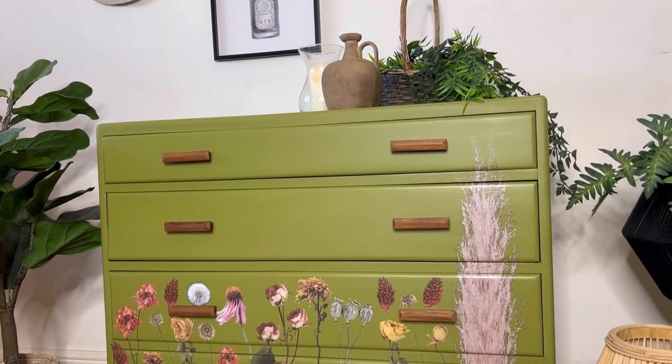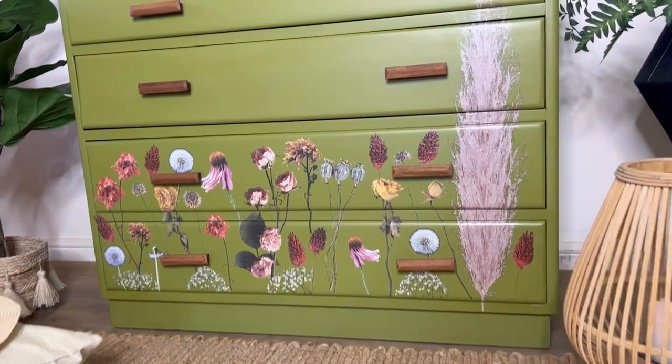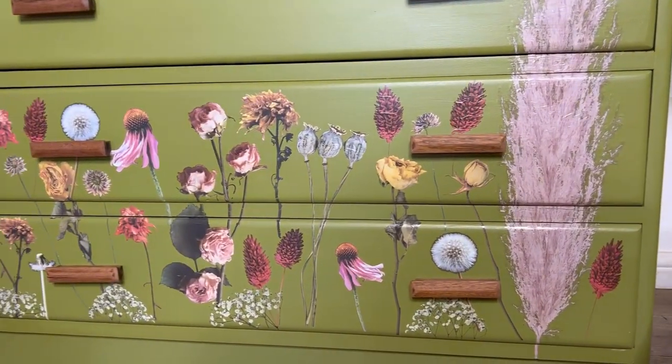Then it's time to reattach those handles and now this piece is finished. I have to say I am so pleased with this transformation — that gorgeous green and those florals are perfect together.